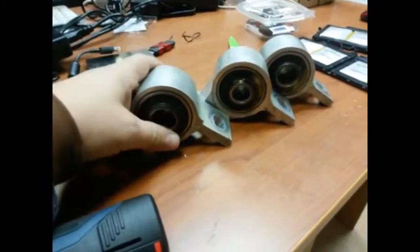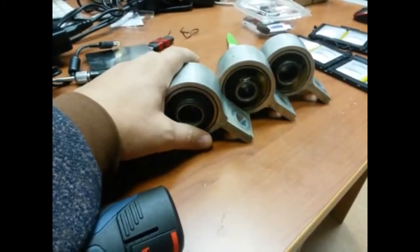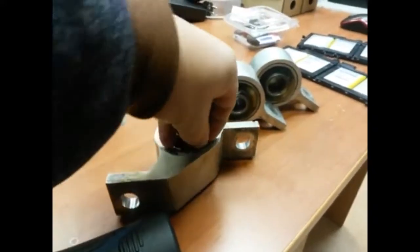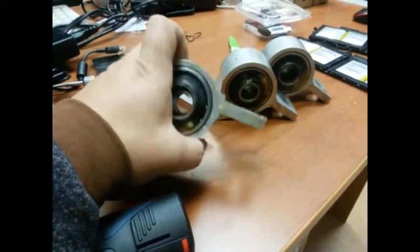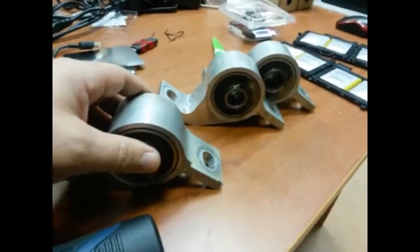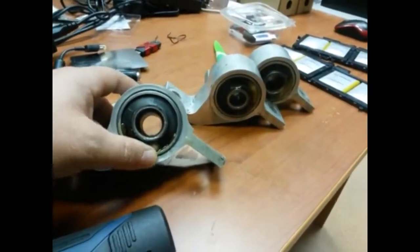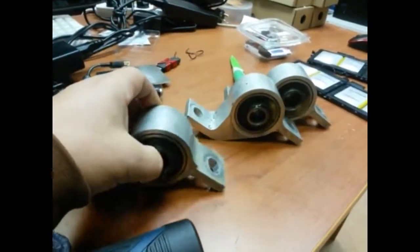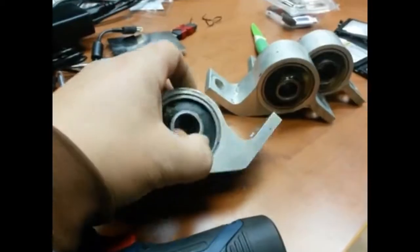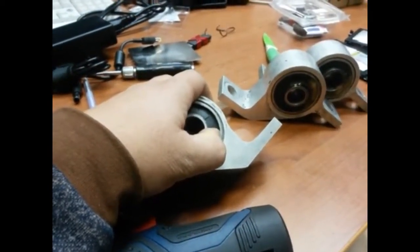More than one week has passed after repairing these bushings using polyurethane with hardness of 40 units. The next step is to install these bushings on the car — my Subaru — and test them. But before that, I want to take this single one and make a hole to see how well it is filled with polyurethane inside.